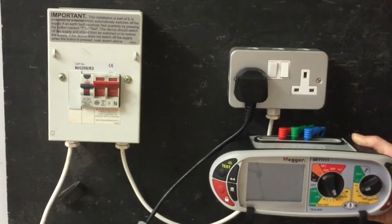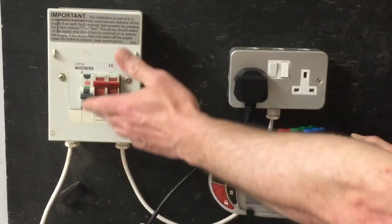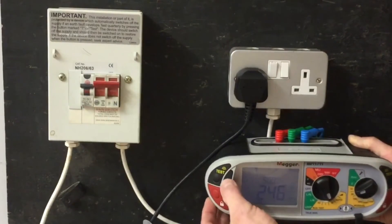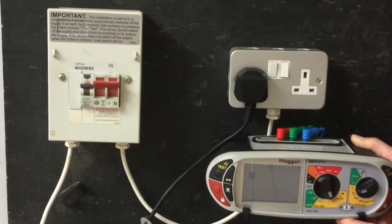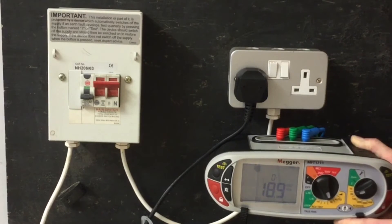At angle zero, the test button is pressed, giving a disconnection time of 28.9ms. The RCD is reset, the angle is changed to 180 degrees, and the test button is pressed again — this time giving 18.9ms. The highest of the two readings is recorded on your test paperwork.